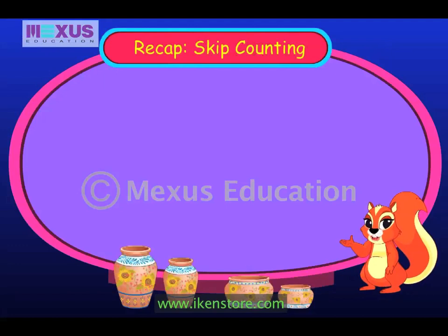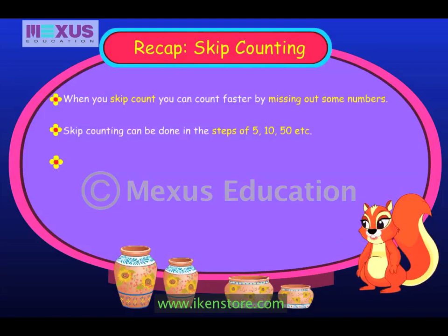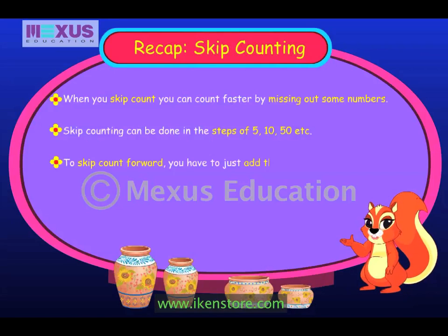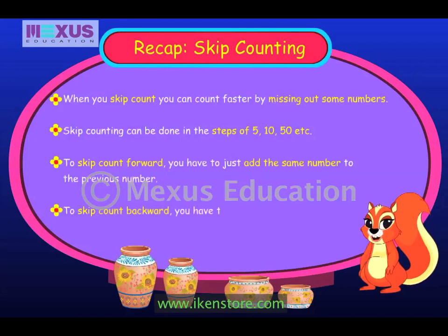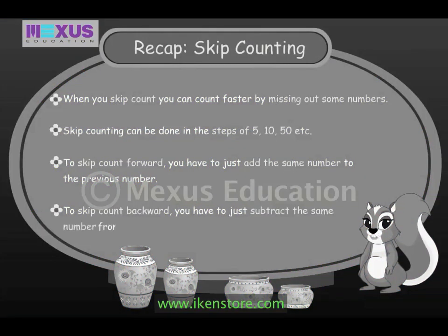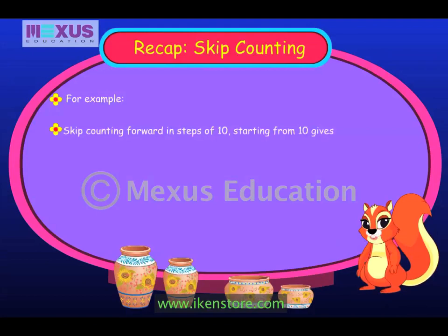Let's quickly go over what we learnt today. When you skip count, you can count faster by missing out some numbers. Skip counting can be done in steps of five, ten, fifty, etc. To skip count forward, you have to add the same number to the previous number. To skip count backward, you have to subtract the same number from the previous number. For example, skip counting forward in steps of ten, starting from ten, gives ten, twenty, thirty, forty, fifty.